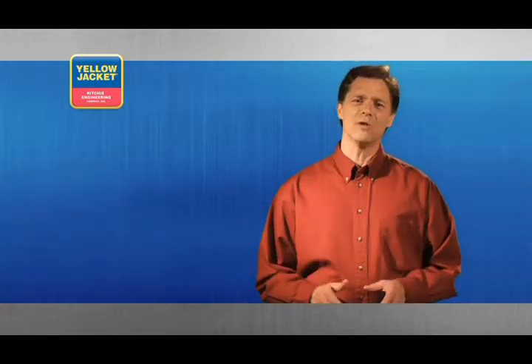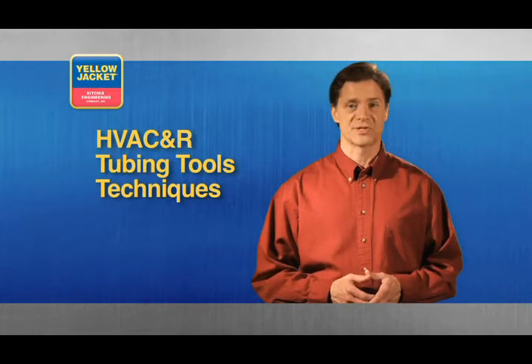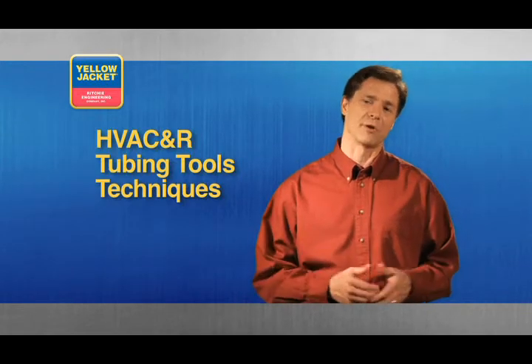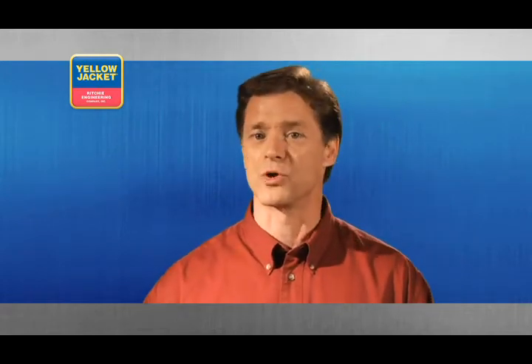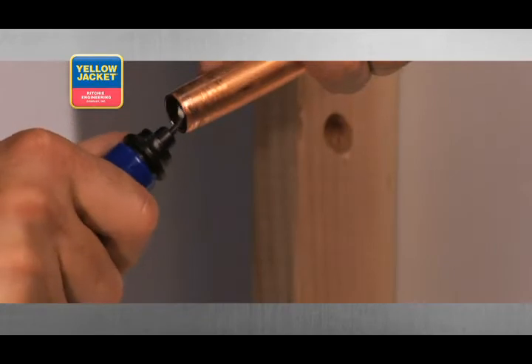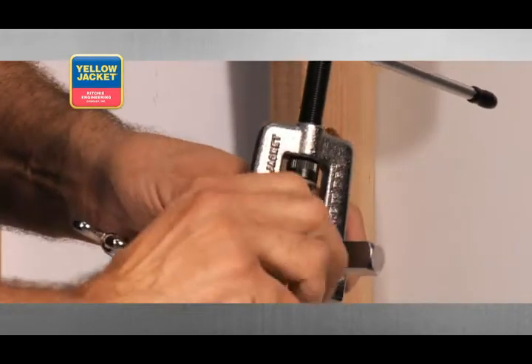While installing or servicing HVAC and R systems, you'll undoubtedly be required to install or repair the supply and discharge tubing to and from the various system components. Understanding the proper methods for using your tubing tools will help you be more efficient. When you follow these procedures, you'll prevent harm to both you and your tools while getting the job done right the first time.